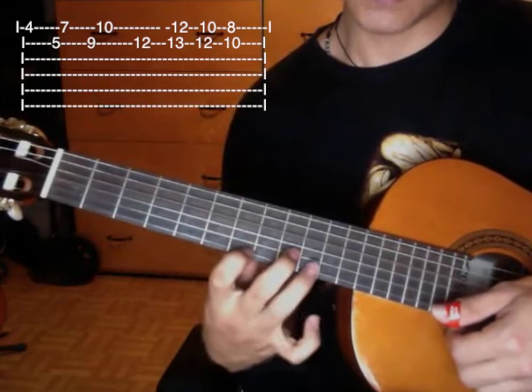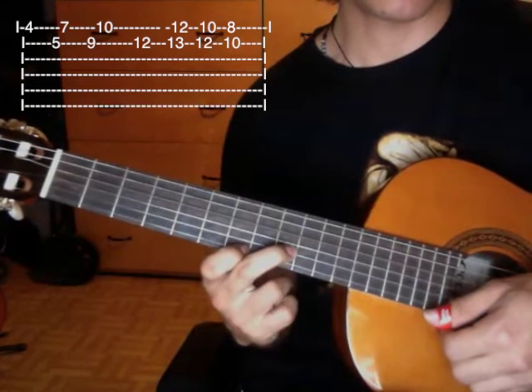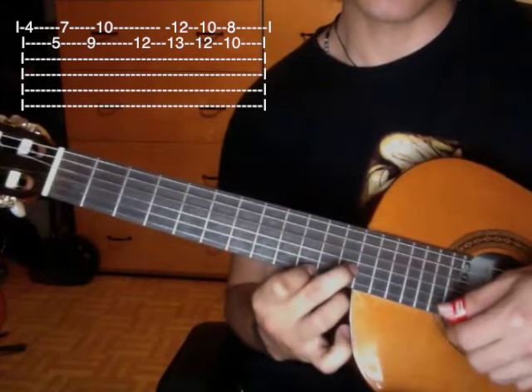Then here you would need to fret the tenth fret of the first string. Then here you would fret the twelfth fret of the first string, and then continue normally.